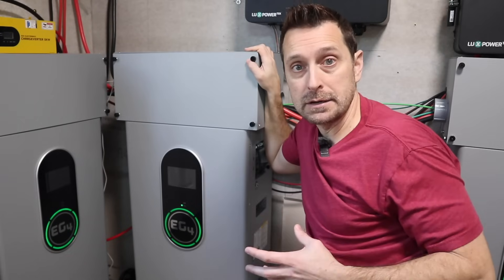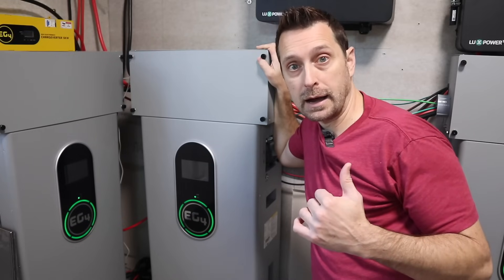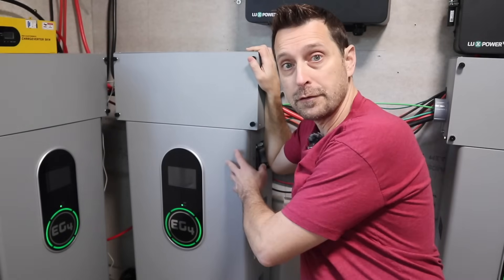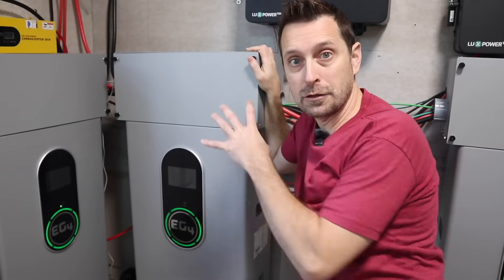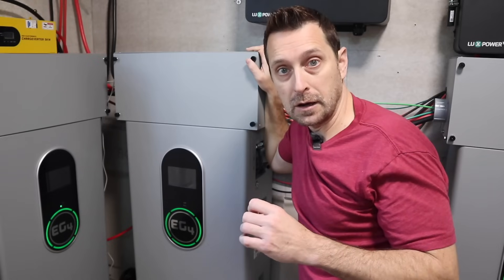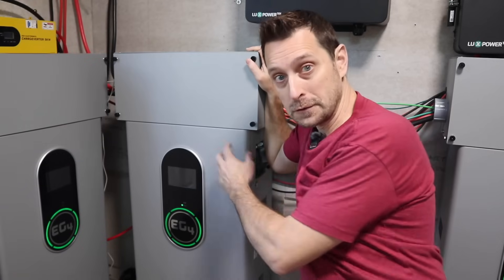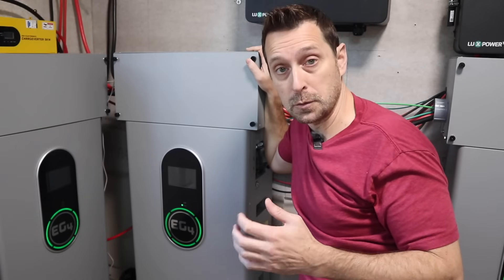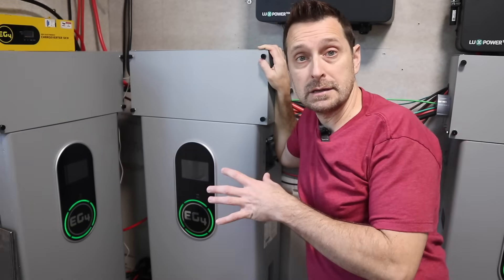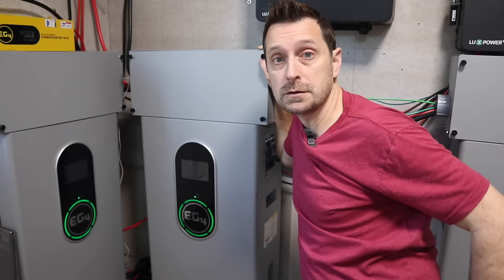Each one of these EG4 wall mount batteries is almost equivalent to three of the server rack style batteries. Three of those equal 15.3 kilowatt hours and one of these is 14.3 kilowatt hours. But here's the challenge: if I ever have trouble with one of these wall mount batteries I'm essentially taking 14.3 kilowatts out of my entire system waiting for repair. With server rack style batteries, if one has an issue you only take 5.1 kilowatts out of the system at any one time. After testing these I've had zero problems, but that might be of concern to you.